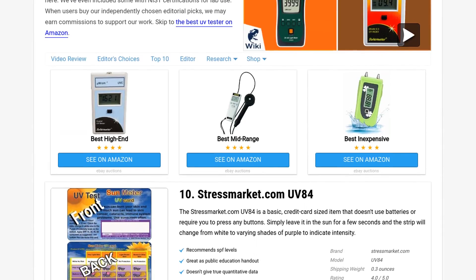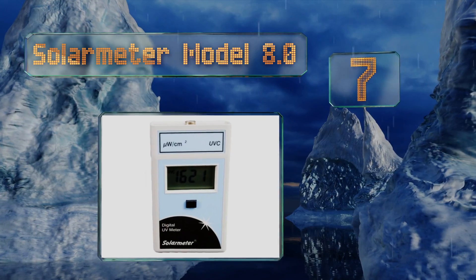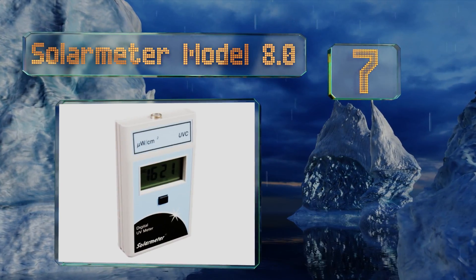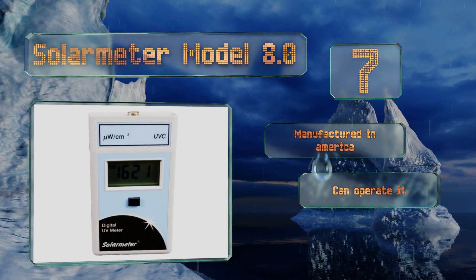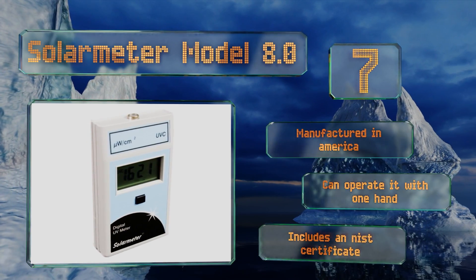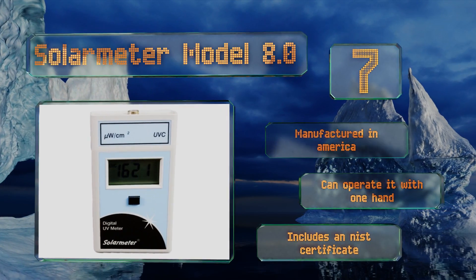At number seven, the Solar Meter Model 8.0 is a UVC-only model which means it only measures wavelengths from 246 to 262 nanometers. It's certainly a pricey option for its limited applications, but if you're monitoring germicidal lamps or testing eyewear it's a must-have. It's manufactured in America, you can operate it with one hand, and it includes an NIST certificate.